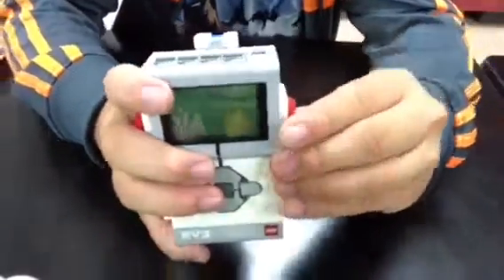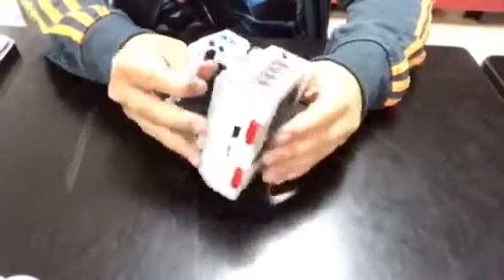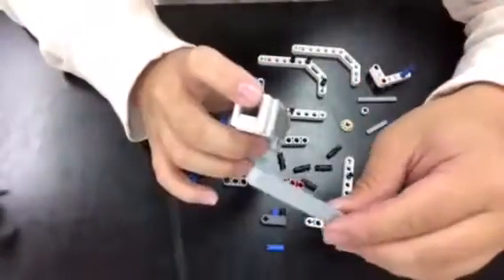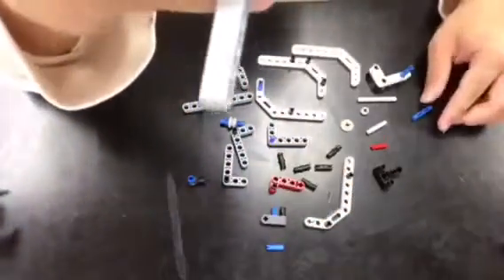It works well with pellet-based foods for animals like betta fish. Betta fish are a good one because you can just feed them once a day, only a few pellets, so the tank buddy is really good for that. Right now this is a new part — I should have probably clarified that.